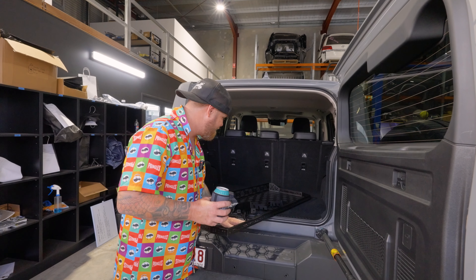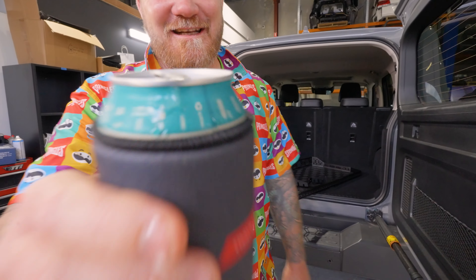You're obviously here because you want to see us install this rear parcel shelf. Now the first thing you must do is go to your fridge and grab a guilty pleasure. Cheers, Legends.